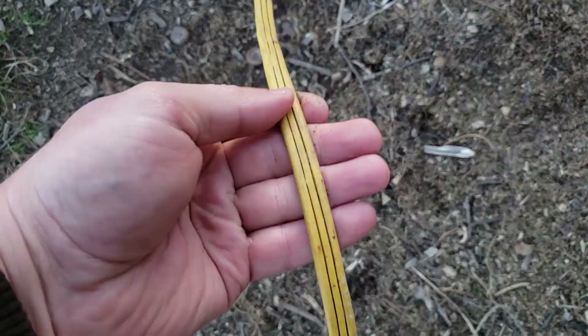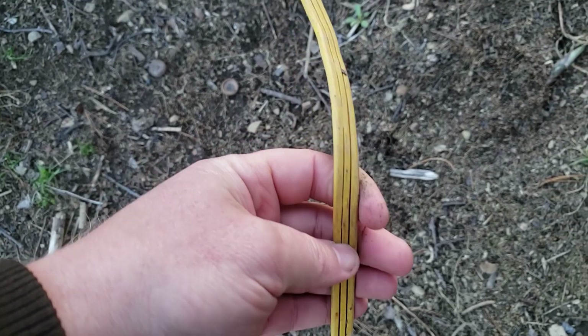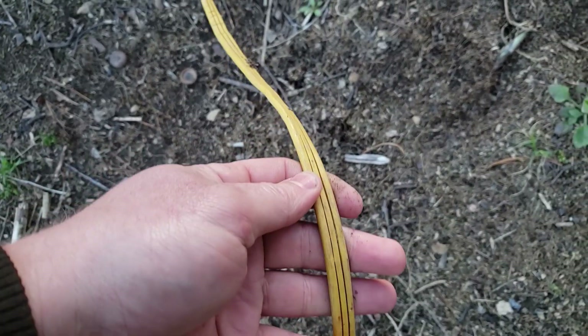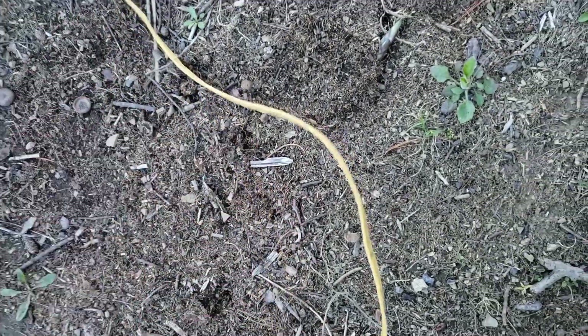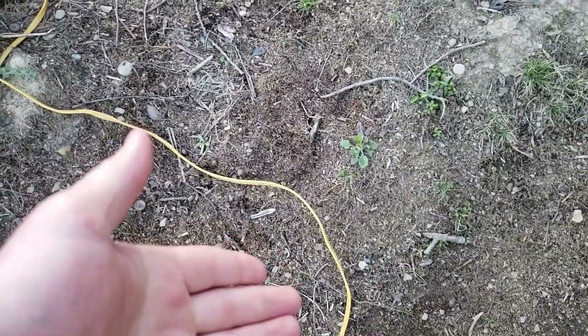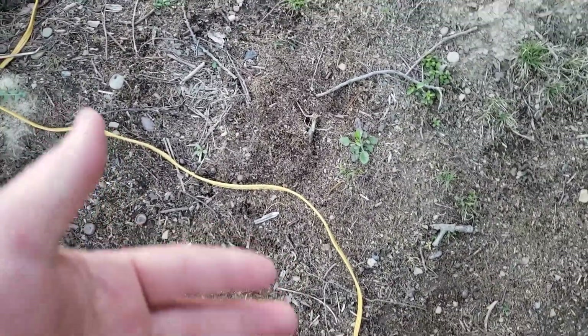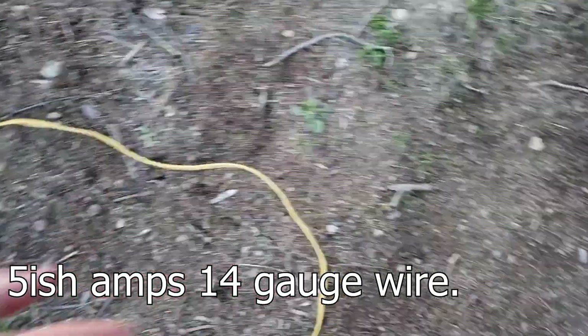Very soon I hope to get rid of what is essentially an extension cord that I'm running my turbine power through — it's 100 feet long at three-phase AC, 45 to 65 volts. The amps aren't actually that bad at my current power output, but at the power levels I want to produce it's a limitation, so I need to upgrade.